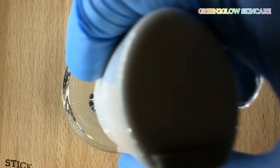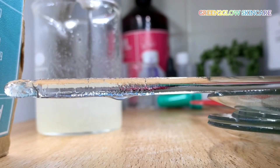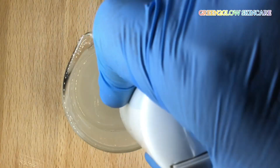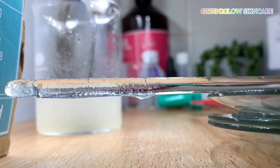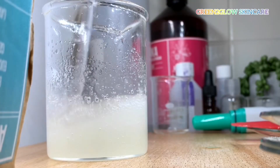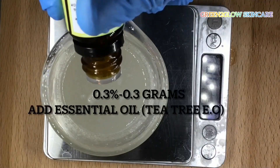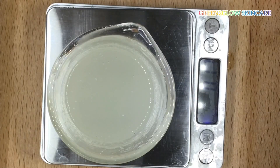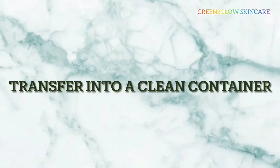Like I always say, you don't have to use the exact ingredients I use. The main ingredient in this formulation is mandelic acid. If you don't have gluconolactone, you can use lactic acid. You can use any extracts, any gel, and any distilled water you like — but don't use tap water. Stir properly and also stick blend to mix the ingredients thoroughly.